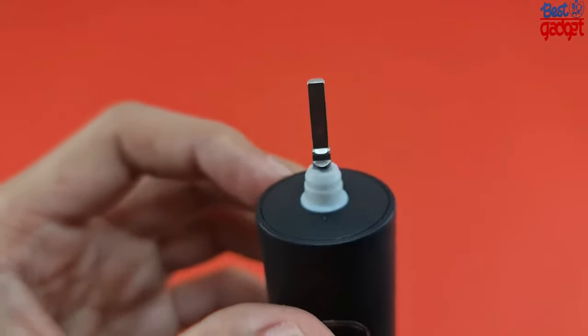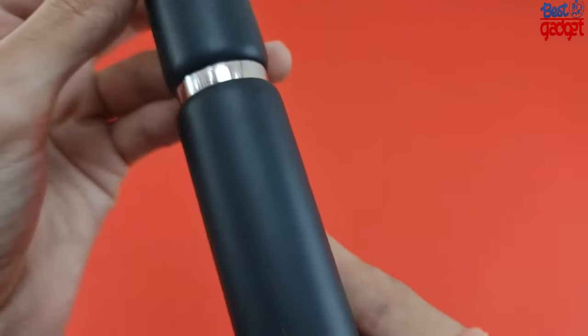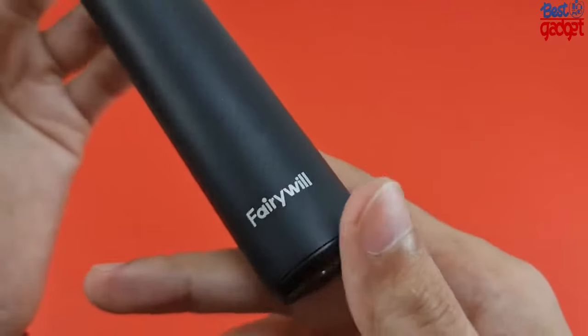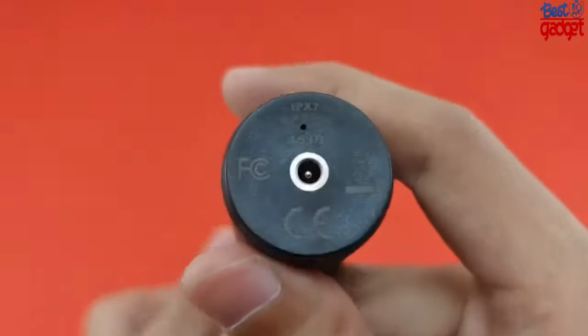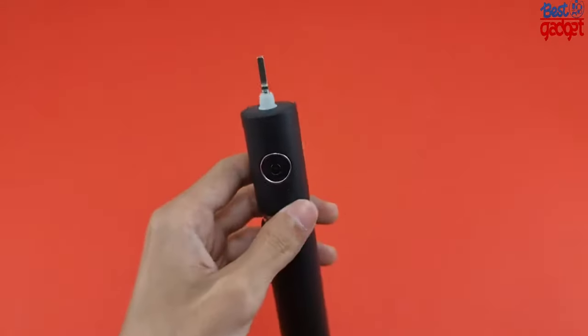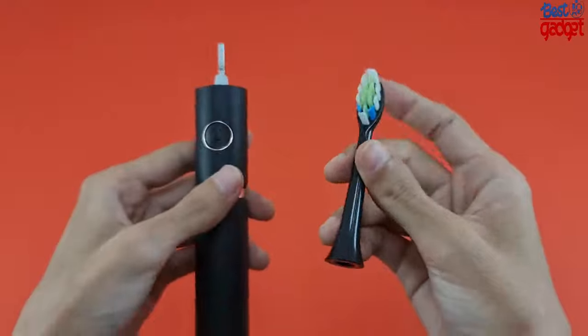Brush heads feature a W-shaped 3D bristle design that better fits the contours of your teeth for more thorough and effective cleaning. A reminder bristle fades in color to let you know when it's time to replace the brush heads. Also included is a travel case that houses 2 brush heads, ideal for couples to share on the go.